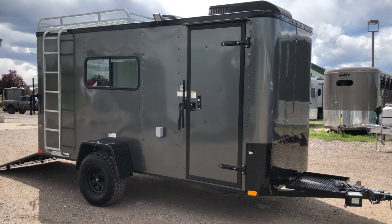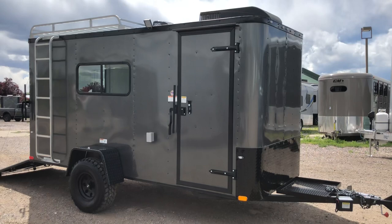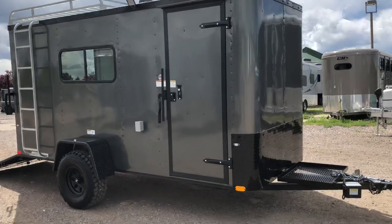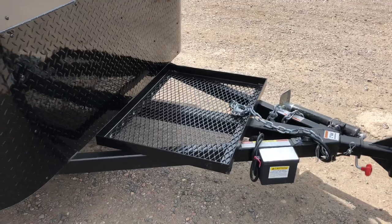Hey everybody, it's Colorado Trailers. We wanted to show you guys another off-road trailer we just got in stock. This one is a 2018 6x14 off-road trailer in charcoal gray with the blackout package, loaded up full of goodies. It does have the generator platform on the front with a swivel side jack — a great place for additional storage — and diamond plate rock guard along the bottom.